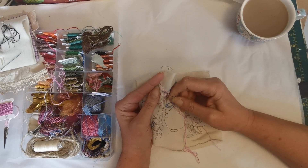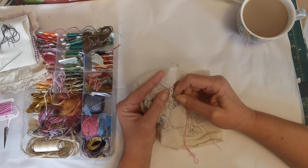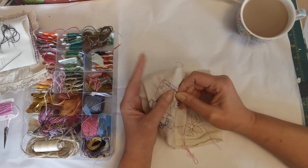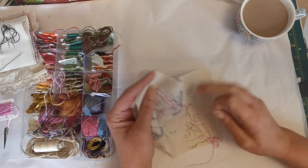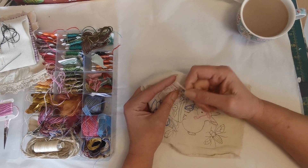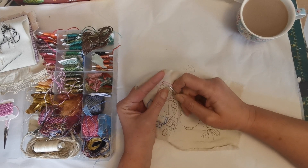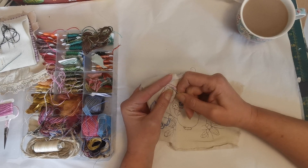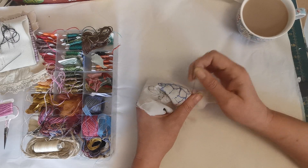I am starting to think that maybe I should be wearing my glasses for stitching. I stitched a piece the other day and when I'd finished, I realised that the stitches I thought were in a lovely line were actually all over the place. Hey ho!